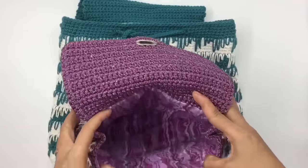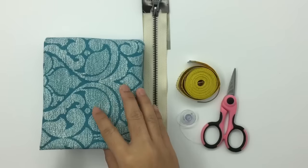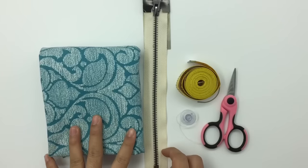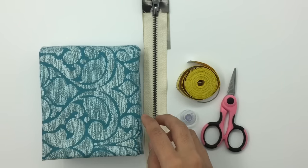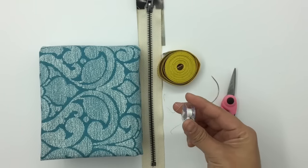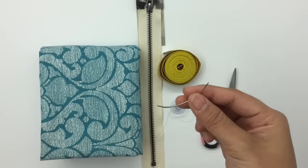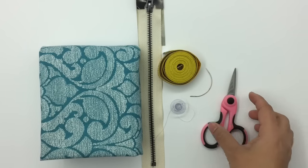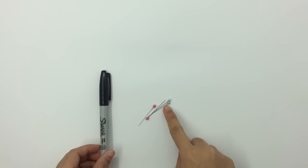Let's see what we need for this lining project. The materials you'll need are: fabric — I bought mine from JoAnn's, but you can use any kind of fabric you like. Then a zipper — that's for the pocket, so if you don't want to make a pocket you don't need it. Also measuring tape, thread, sewing needle — I recommend this type for this project — scissors, a marker or pen, and pins.